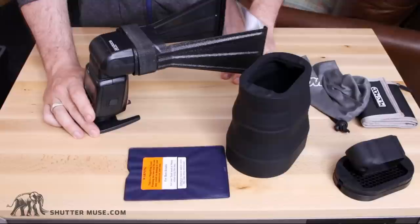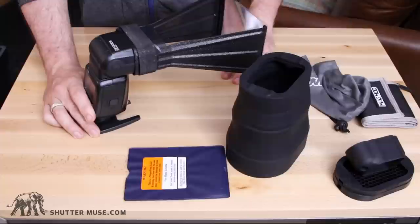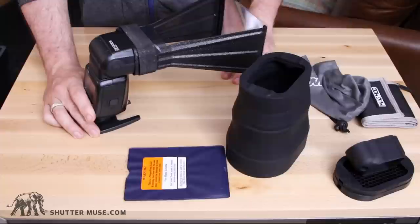I think the MagBeam is a brilliant product; this one does the job, but it's not my favorite. Thanks for watching. If you want to check out the individual reviews of these products, they're on the website and linked in the description below. Give us a thumbs up if you enjoyed it, and please subscribe to the channel — we'll have plenty more stuff like this in the future. Thanks for watching.